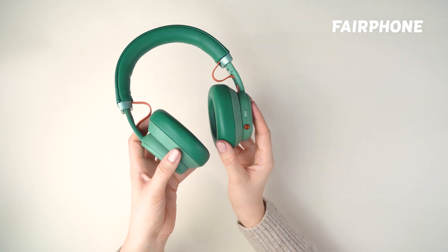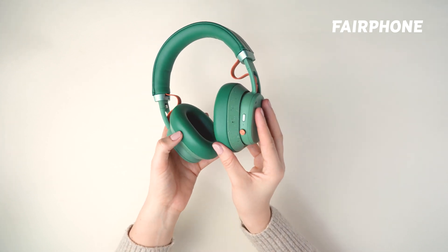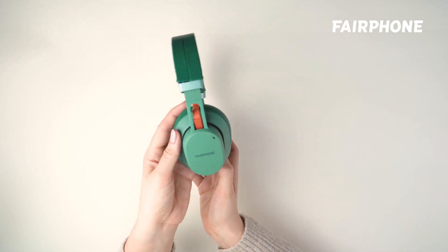Are you sure you ordered the right part? The left side is different from the right, so always double check you ordered the correct one before getting started.